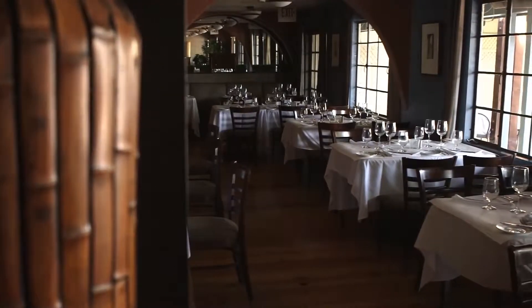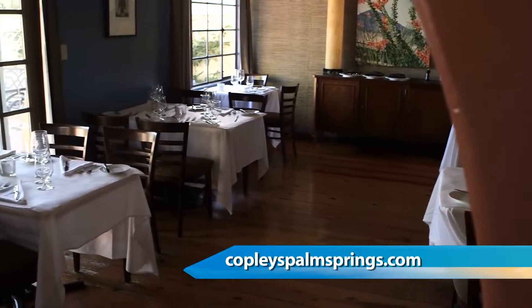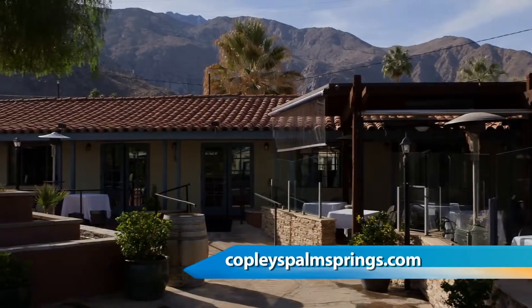Your restaurant here has an amazing charm because it wasn't always a restaurant. Talk about the history of this property — this has had nine lives. It used to belong to Cary Grant; it was a property he had. It was a four bedroom property which he used to use as more of a social gathering house. And I just love the property, the land, and I was able to kind of convert it into what we have today.